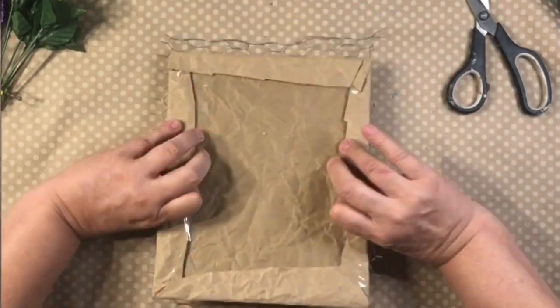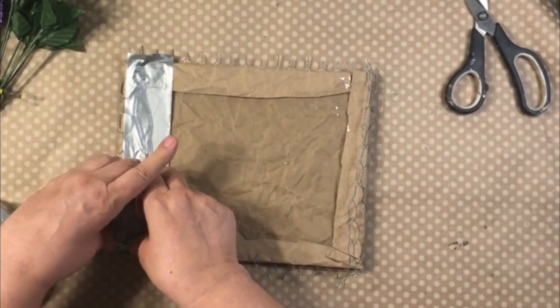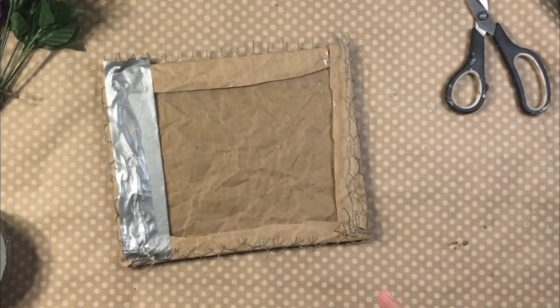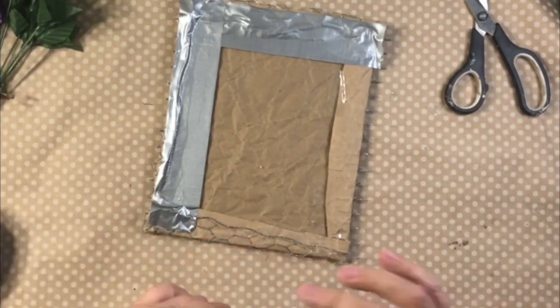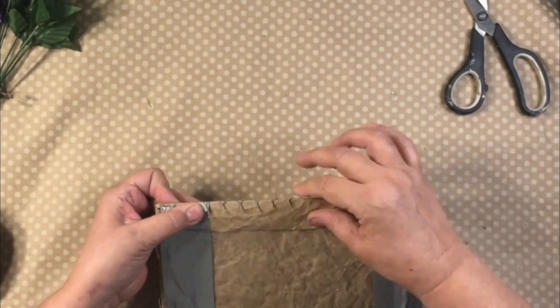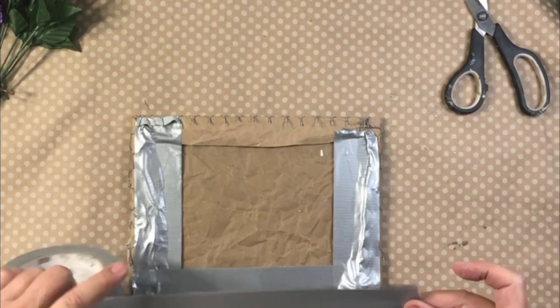To keep the chicken wire in place, I wasn't sure exactly what I was going to use, but when you're not sure, grab the duct tape. It worked perfectly to keep all those sharp edges from getting you, and it just kept it in place nicely. Then all I'm going to do is throw it back into the frame, which I also had to use some duct tape for as well.